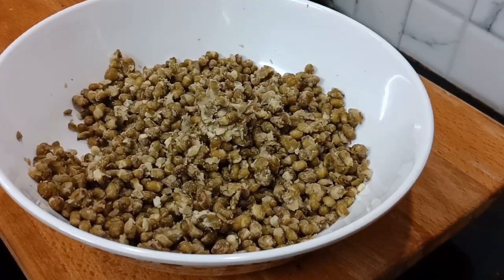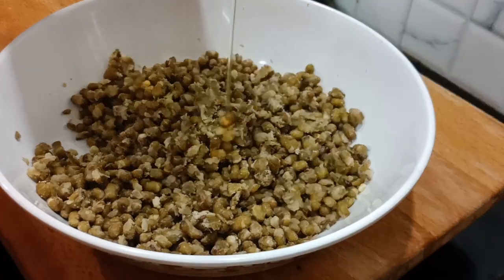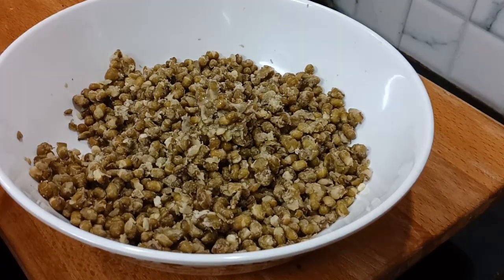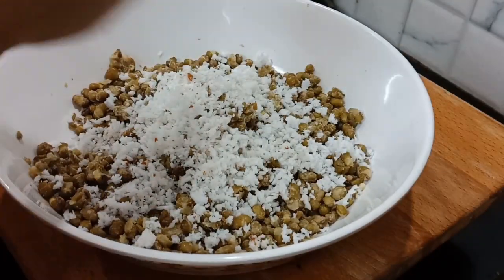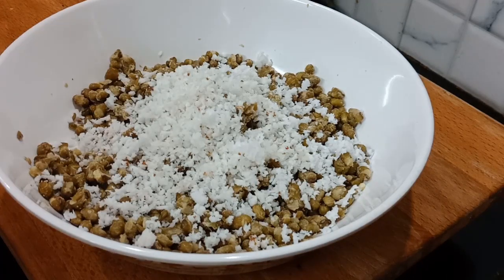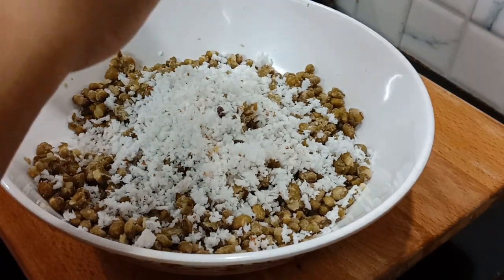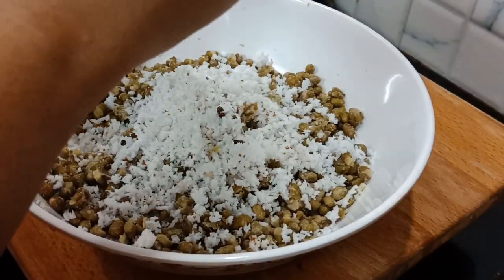We will cook a little more. We put 1 tablespoon of bread and add a little bit of bread. Then we'll pour it in a little bit.